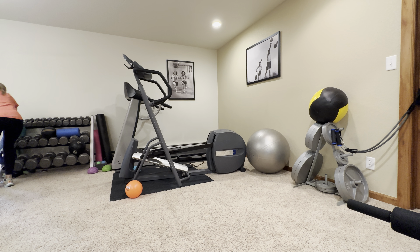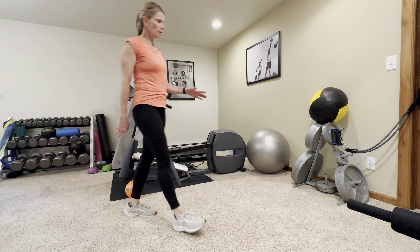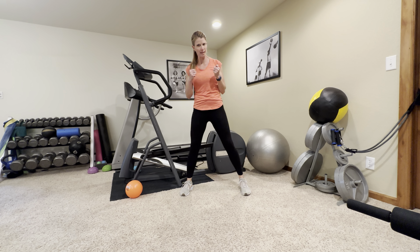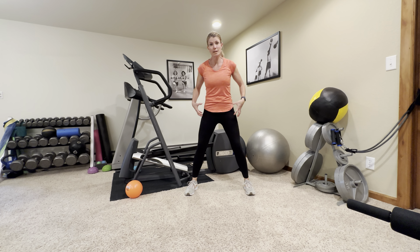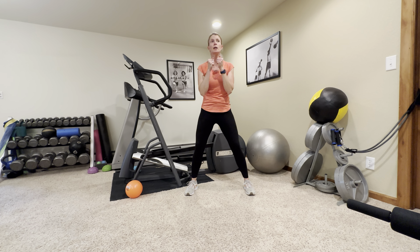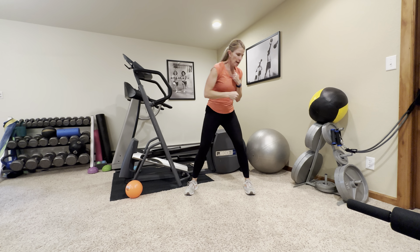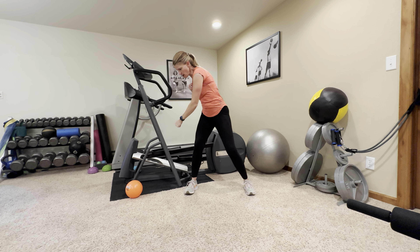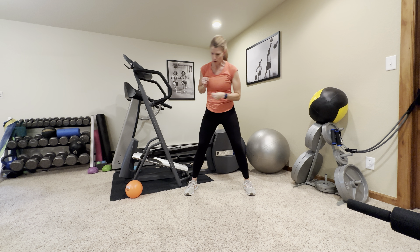I'll put my kettlebell back out of the way — remember, set it down with good form. Next, we're going to do some punching. This one doesn't require any equipment. Start with your feet nice and wide, knees and hips bent — athletic stance. Stick your hips back just a little, tummy nice and tight. We're going to punch up diagonally across your chest and up, and then down and down — aiming towards the corners of the room and then outside of your feet.